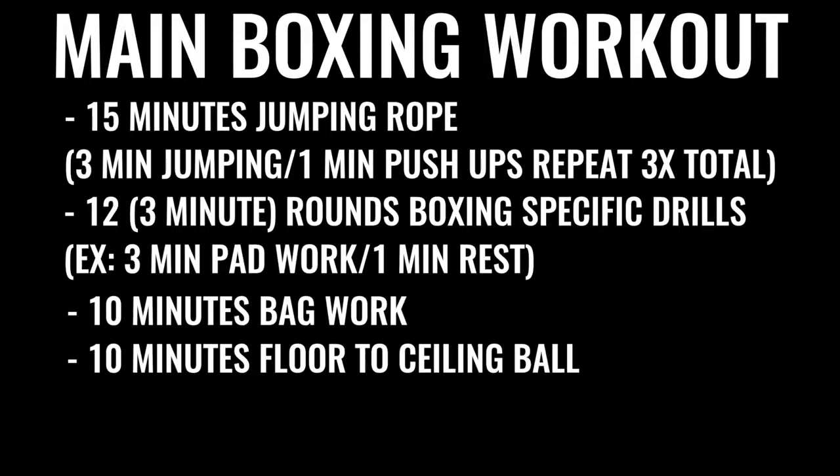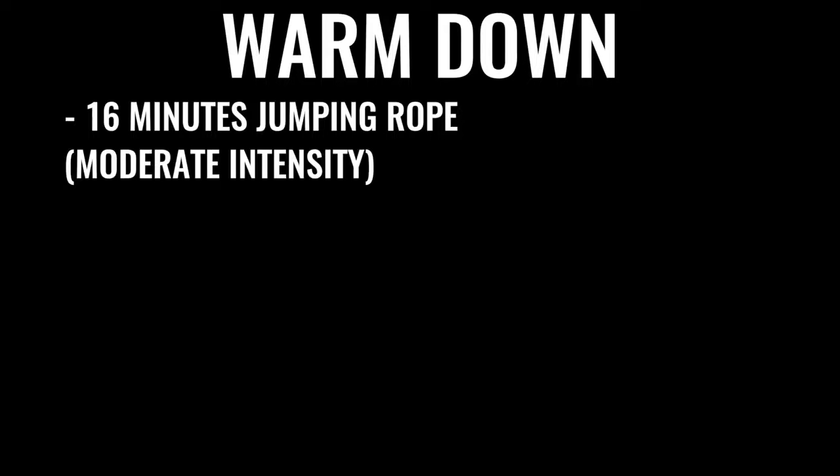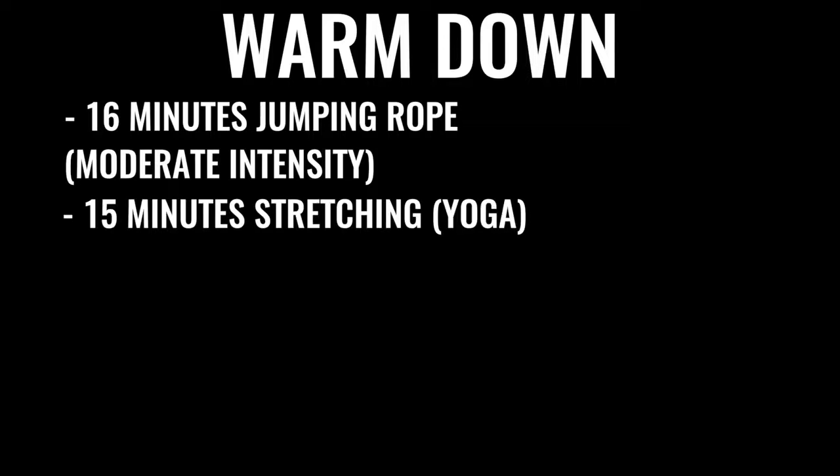The next thing in the regimen is 10 minutes of bag work and floor-to-ceiling ball, followed by 500 repetitions on the abs — gradually increasing over time. A lot of boxers do up to 1,500 crunches a day, some even more. You then warm down your routine with another 16 minutes or so of skipping, and some stretching if you'd like.